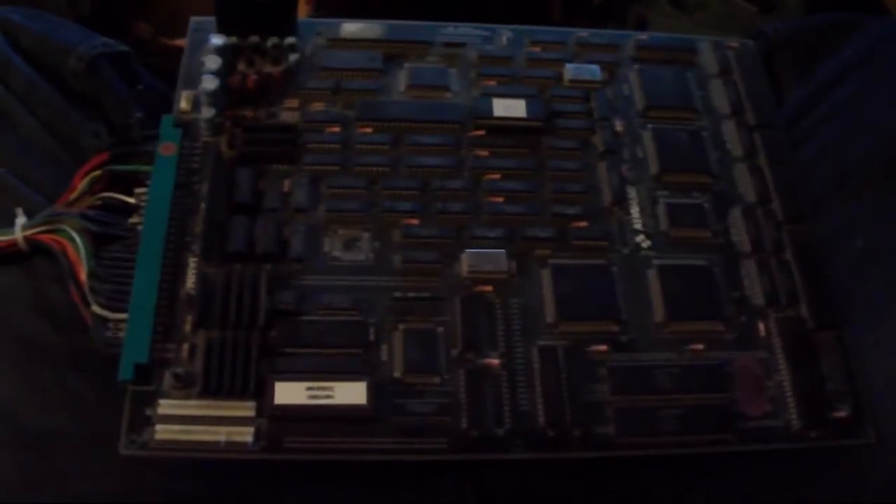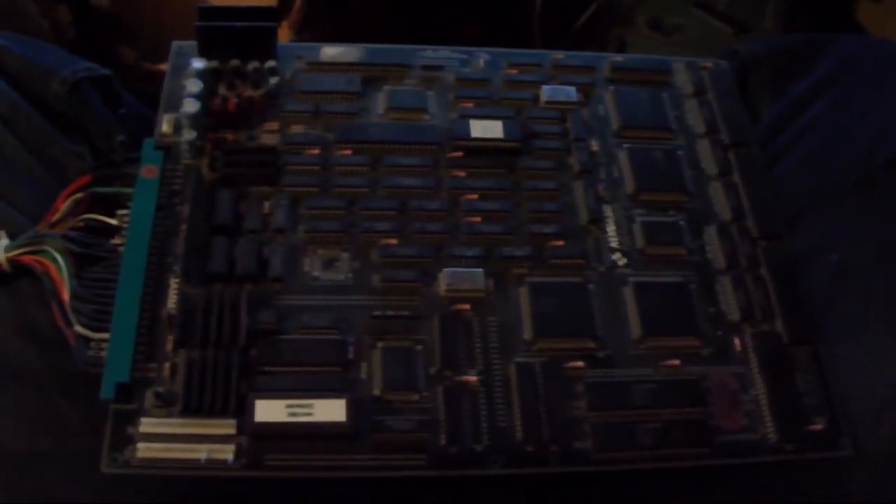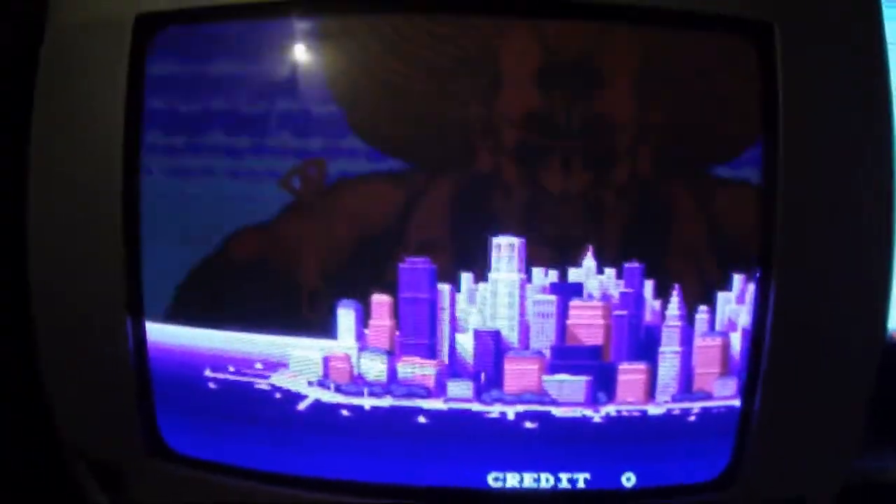Hey guys, what I wanted to do today is just show you this Vendetta PCB which has a problem with the sprites. If I just power it on briefly - if you catch a glimpse of any of the mess in the room I apologize, this is my workstation and yeah it's not the best.